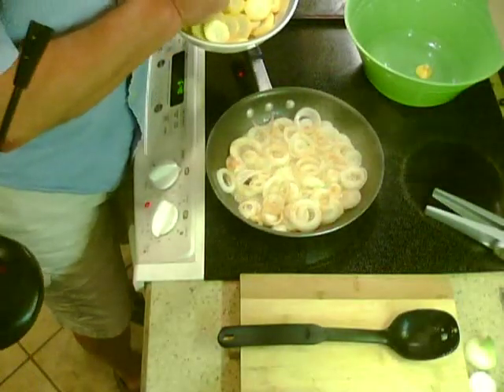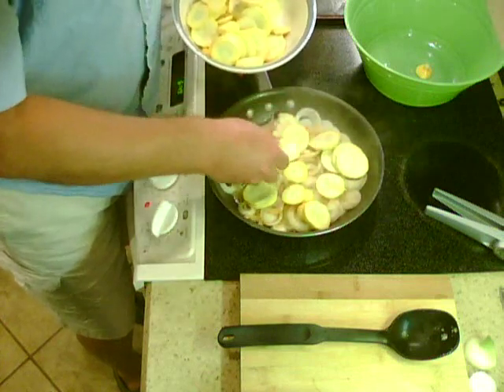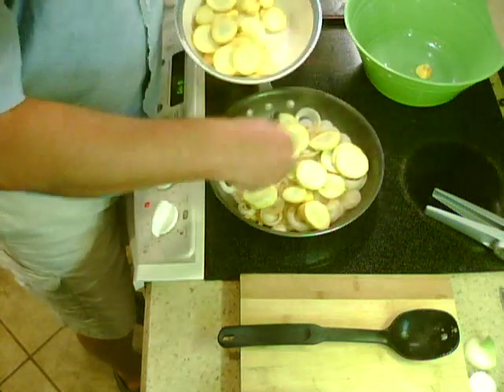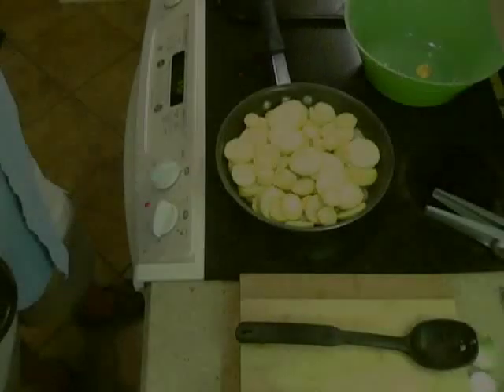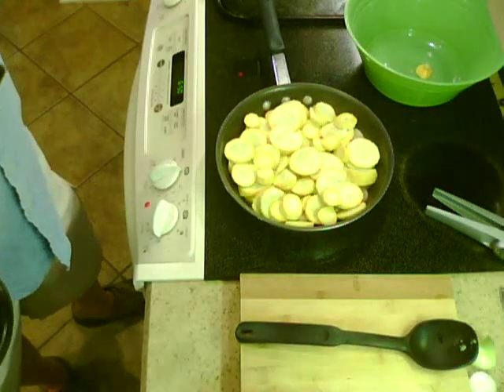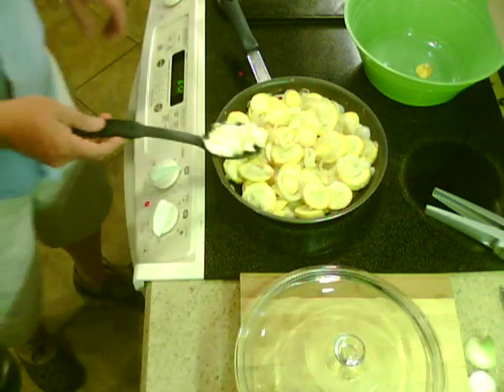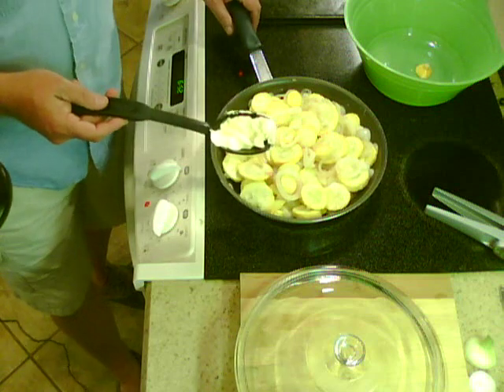Looks good. I'm going to go ahead and lay these in. We'll get back with you as this cooks a little bit later. It appears we need a little bit more butter to get this to cook, so LP has scooped out a little bit — and here it goes.